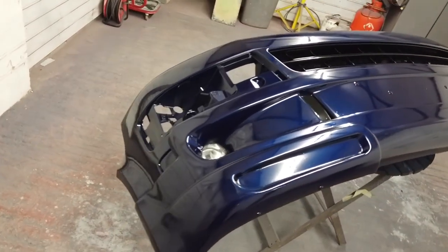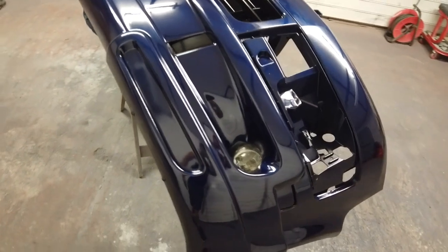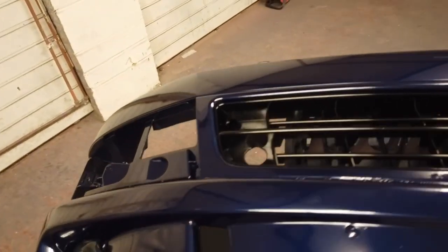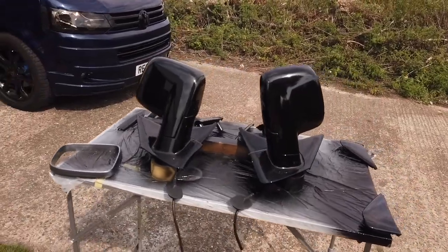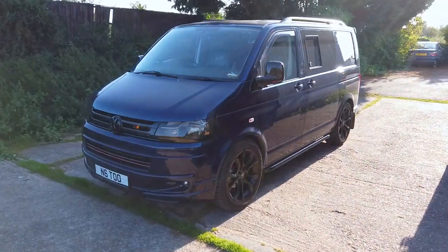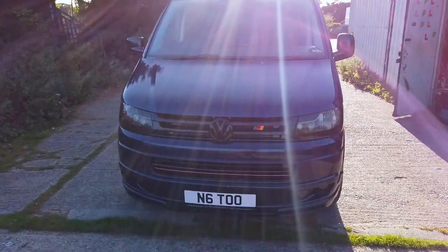Next it was the bumper's turn to get a lick of paint. I decided to spray the mirrors and front grille gloss black. To finish it off I fitted a gloss black VW badge, a red strip in the lower grille and a little German badge in the upper grille. The headlights were also tinted with a special film to give it a more aggressive look.